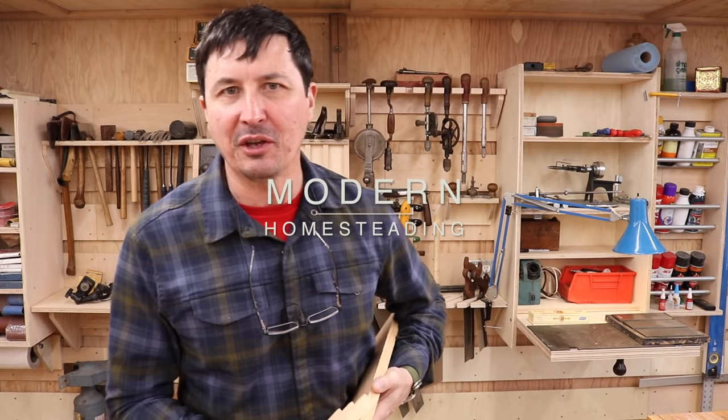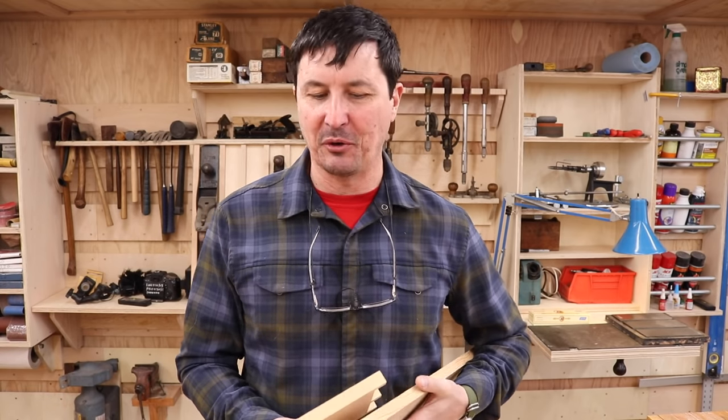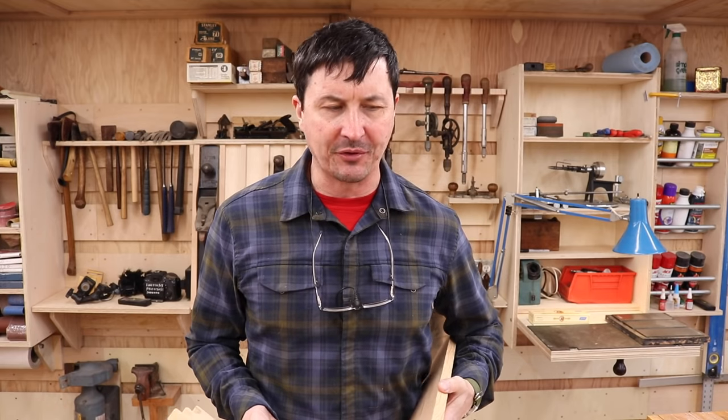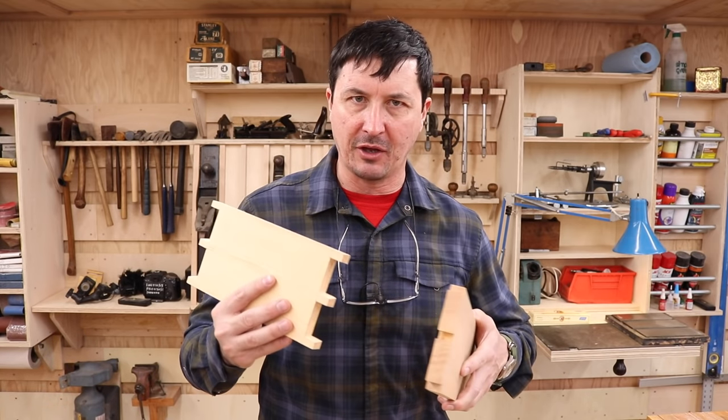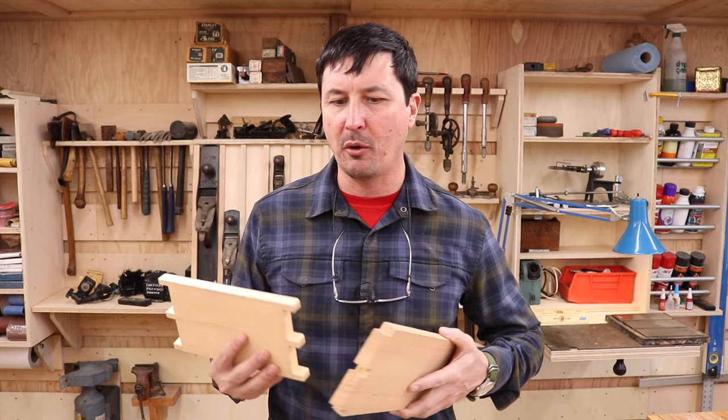Welcome back everyone. We're in the homestead shop today — the weather has turned, it's just too wet for sawmilling. So we have a second project going: the Common Man's Toolkit. If you're joining us for the first time, we're putting together a woodworking kit as cheaply as we can and building a toolbox. This is kind of the culmination of that.